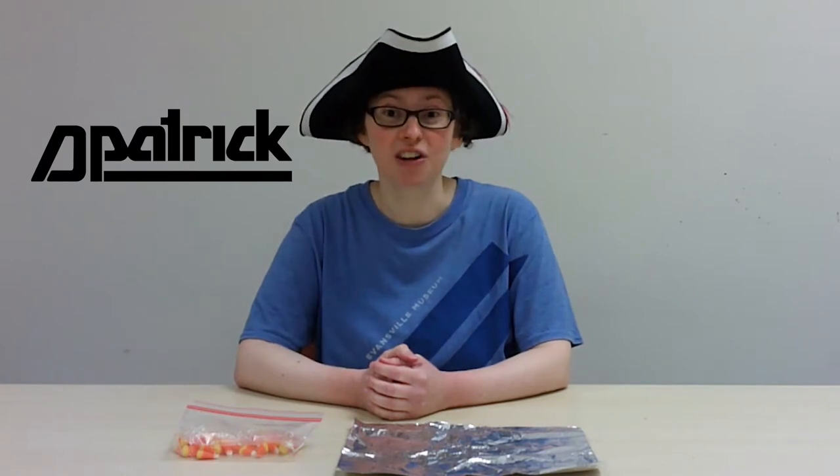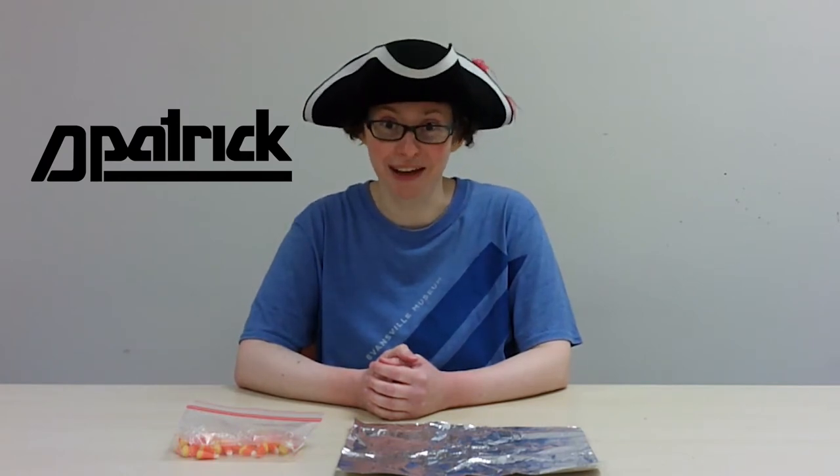Hi and welcome to the video instructions for the Candy Corn Boat Challenge, all part of the Evansville Museum's Neighborhood Halloween Bash. Thank you to our sponsor, D. Patrick Auto Dealerships, for sponsoring this event.